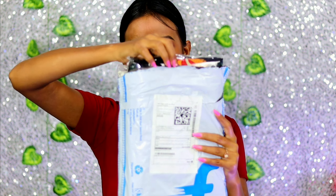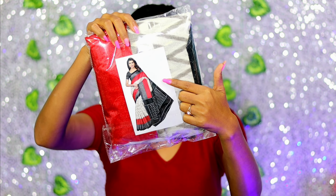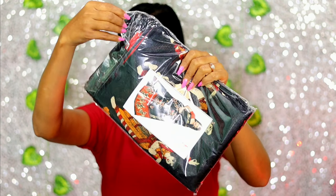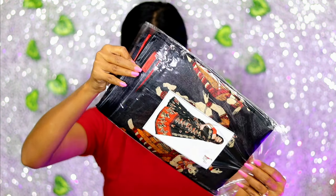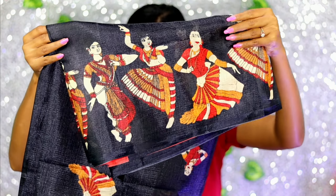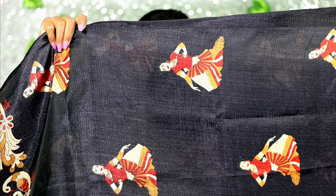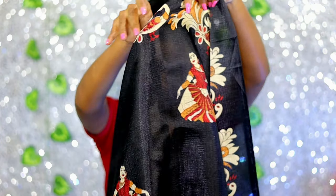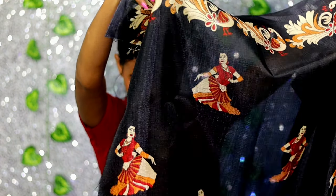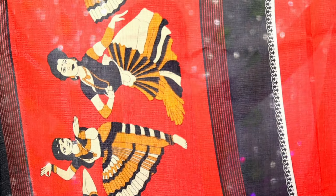Now I am going to show two sarees together because these two were in one package. This is my second saree — its name is Printed Fashion Cotton Blend Saree, priced at 299 rupees. You can wear this saree for a festive party. The fabric is cotton blend and you will also get a blouse piece. It is a plain blouse. It's all-over printed with a doll print, which is very sweet. Its length is 6.5 meters and the blouse is plain red.